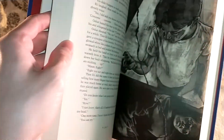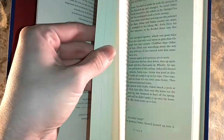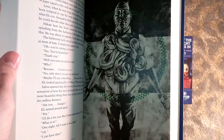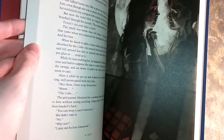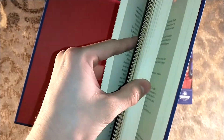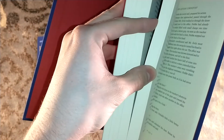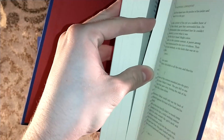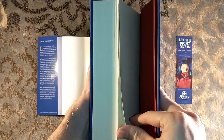Beautiful illustrations from Bud Cook throughout. They're doing Morse Code through the walls. There's the speed cube again — two speed cubes. This is actually the second Suntup Edition to feature Morse Code, the first being Horns by Joe Hill.